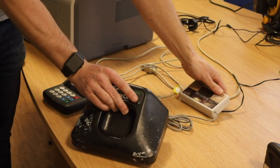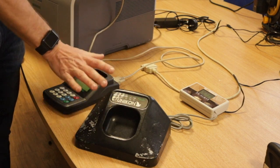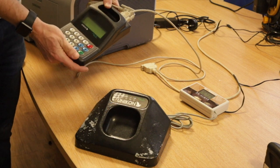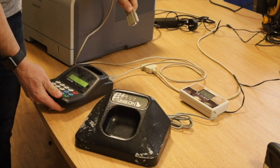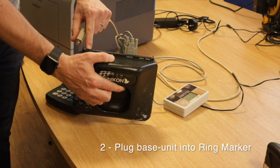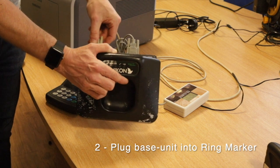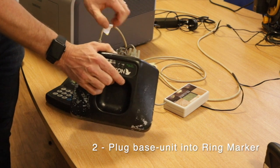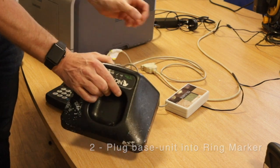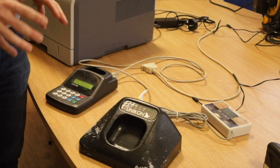The next thing we're going to do is plug in the base unit to the ring marker, where the pocket clock will go. Put that in the unit as you would normally, and once you plug it in, make sure the screws are tightened and ready to go. At this point we don't need to plug the printer in — that's something we'll do in a moment.